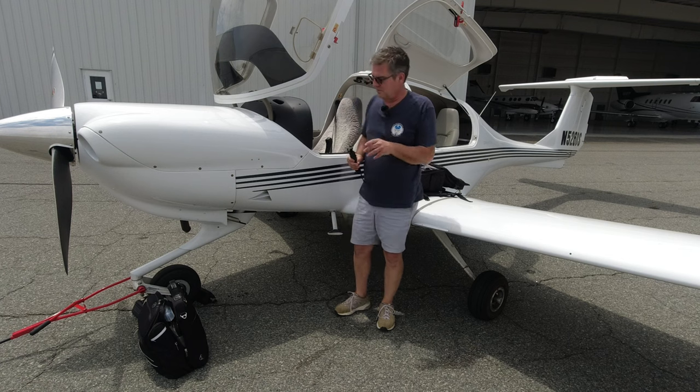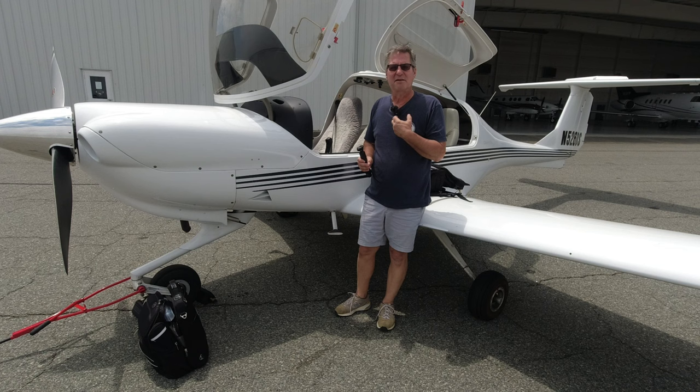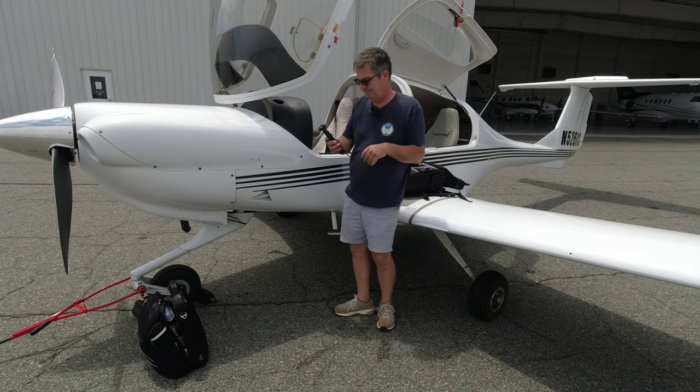The outside checklist is done. Last thing — we'll pull the tail bar off, take the chocks and put them where I can see them from the cockpit, which reminds me that I did take them out. Then we'll hop inside, finish our checklist, complete our pre-flight, and get up in the air.